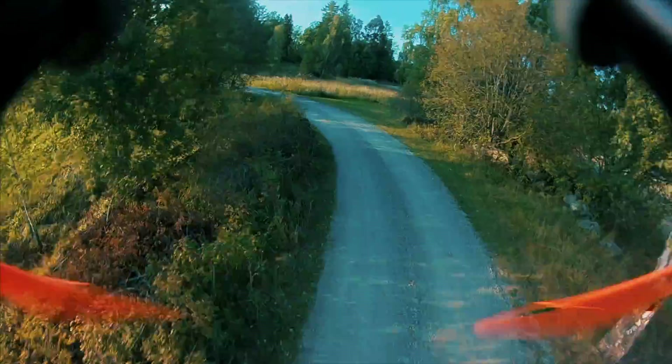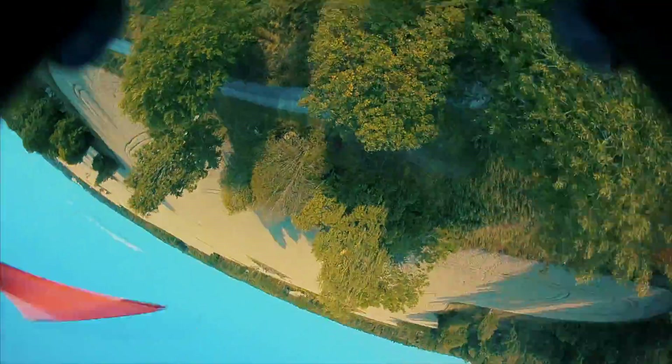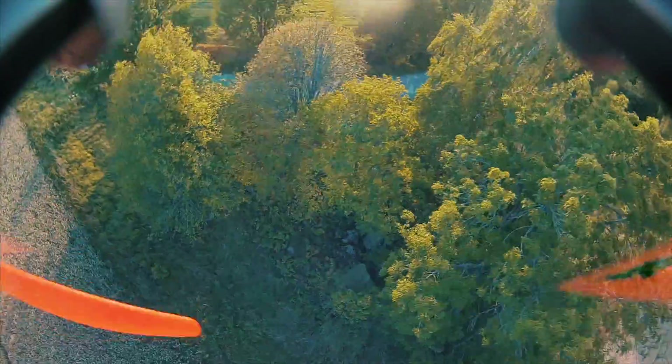That concludes my review of the Yin Yang Sunken by Wanderous Drones. As you might have noticed, I really love the frame — it just flies amazing. I think it looks great, and in general it's just a super nice frame to have for the RunCam Split in my opinion.